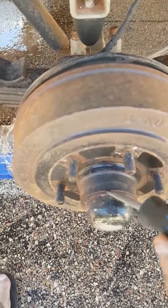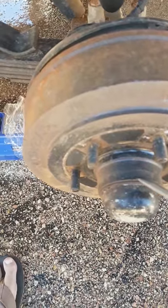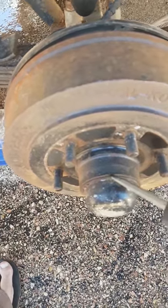What we're going to do is use the screwdriver and give that a tap, working our way around the hubcap to get it off so we can get access to the bearings.